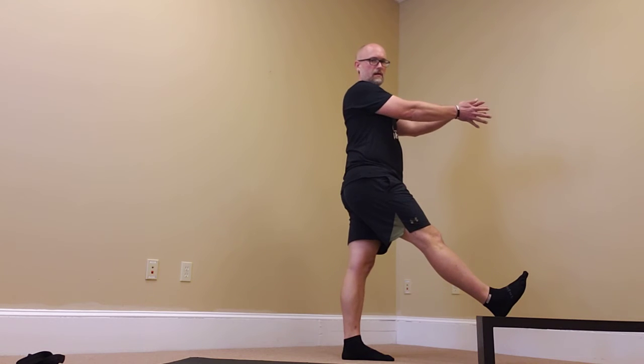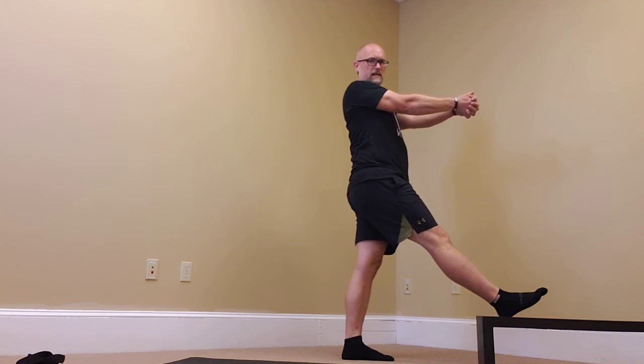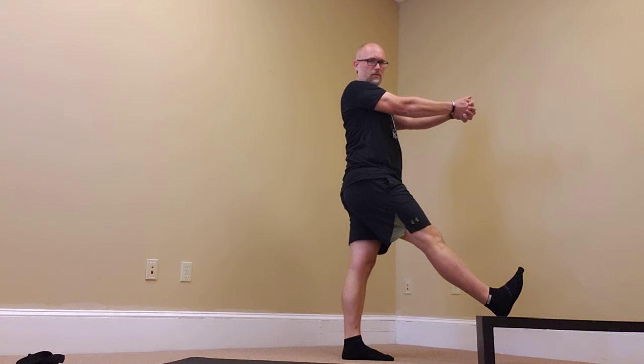From here, hands are in front. Notice I'm nice and tall. My shoulders are back, and the foot that's up — the toes are pulling towards me.